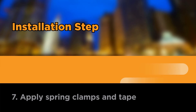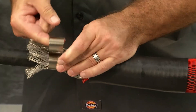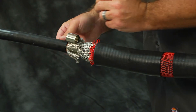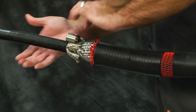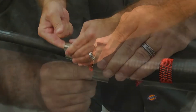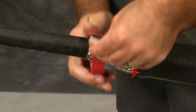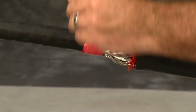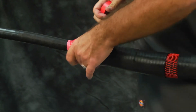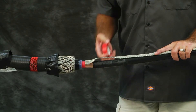Apply spring clamps and tape. Install two turns of the spring clamp over the mesh sock wires and cable metallic shield. Interweave the mesh sock wires with the spring clamp while installing the remaining turns of the spring clamp. Secure the spring clamp with three layers of tape wrapped in the direction of the spring clamp. Continue taping over ends of the mesh to cover any sharp points.